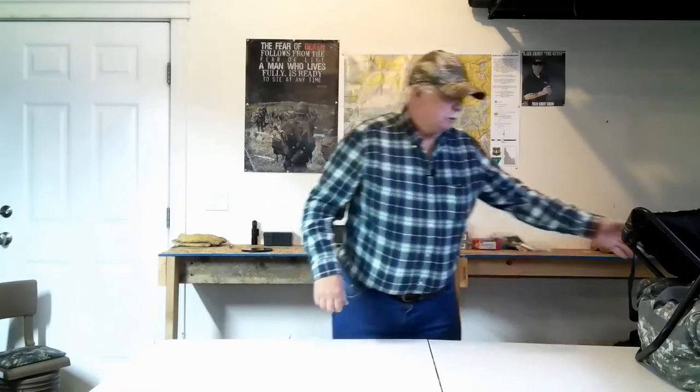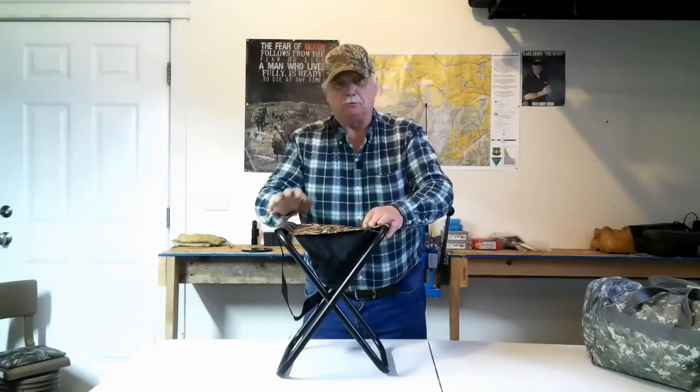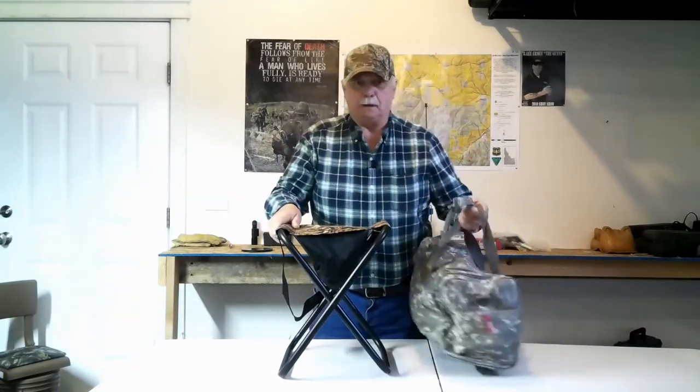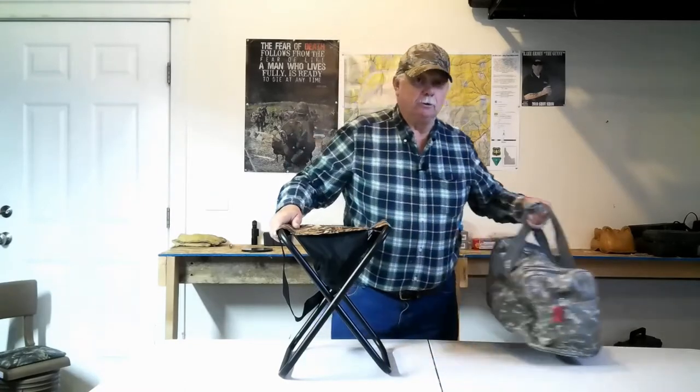Right now, what I'm using for gear — since the early 1970s I've been using a stool and a gear bag with all my gear in it. And when it rains, they get soaking wet.